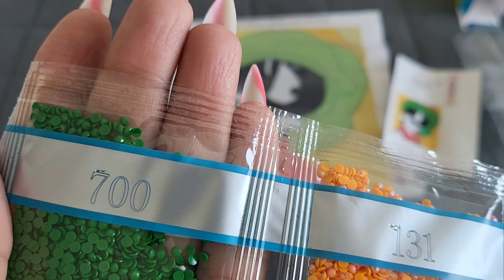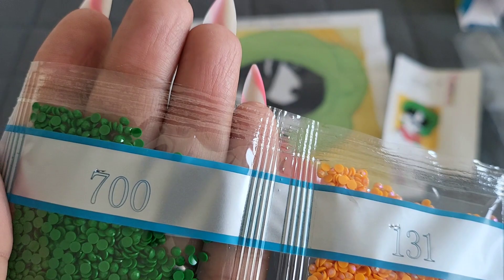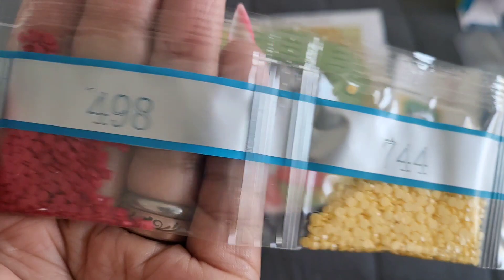So 131 is the AB color for this kit. Continuing through the remaining colors: 700, 317, 744, 498, and 780.